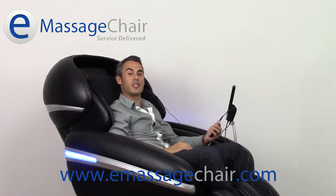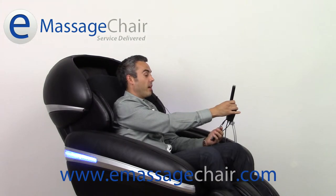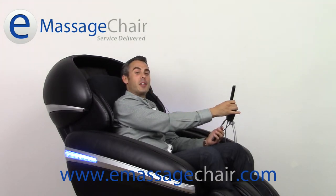Now I have the sweet soothing sounds of therapy behind me, and if I want to incorporate that into my massage, I just go ahead and press the music button here. There are special vibration plates throughout the chair that will actually sync the bass and rhythm of the massage to the music itself.